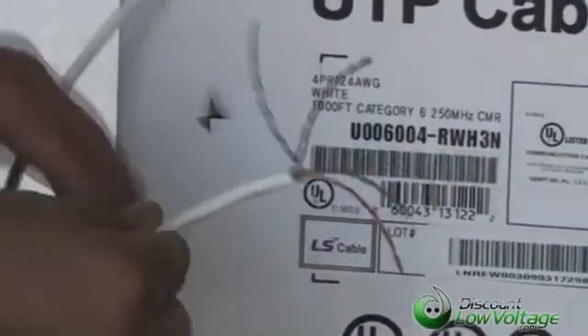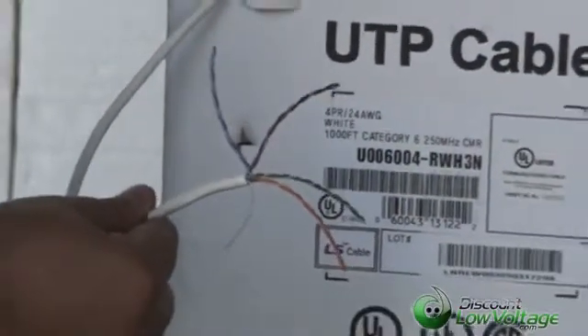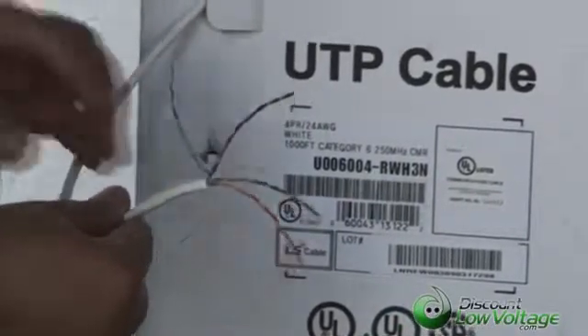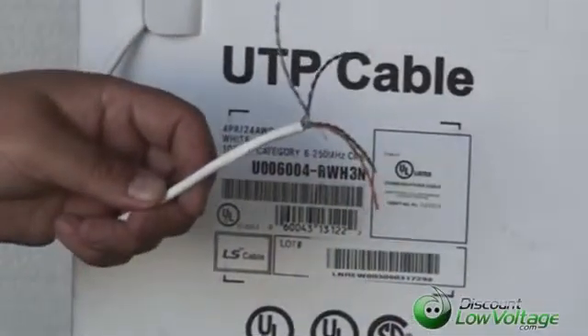Now if you need something a little more — a little more 10 gig for you — you might want to look at our CAT6A cable, and that standard is up to 500 megahertz. Questions? Call us at 888-797-3697.